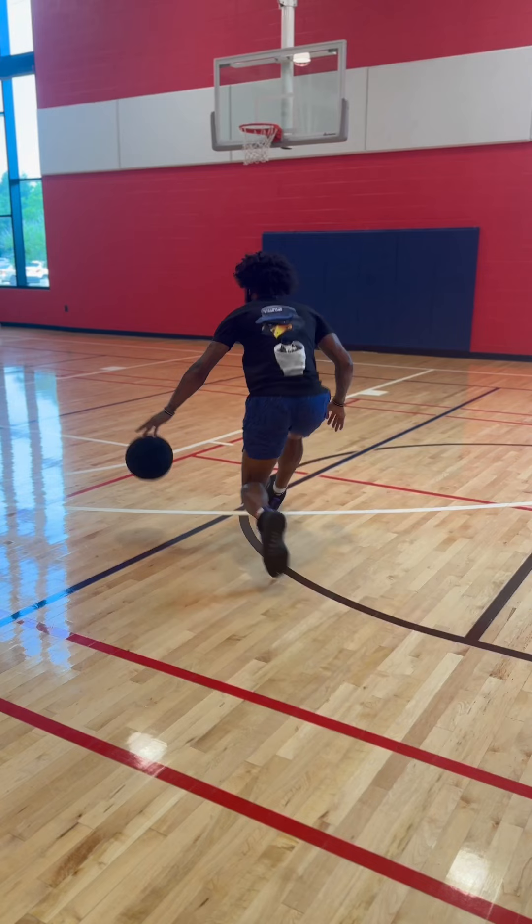Up and under with that left hand — you gotta be nice with it. Inverted dribble, same hand, same foot floater. Same thing, opposite right hand.